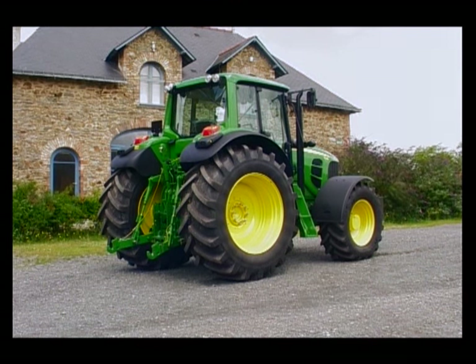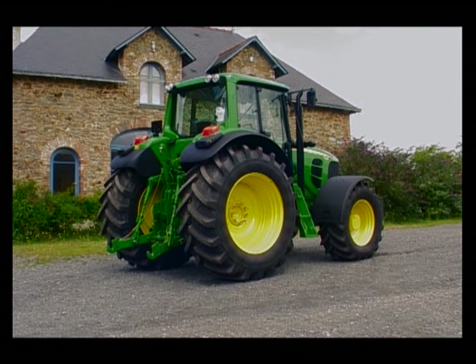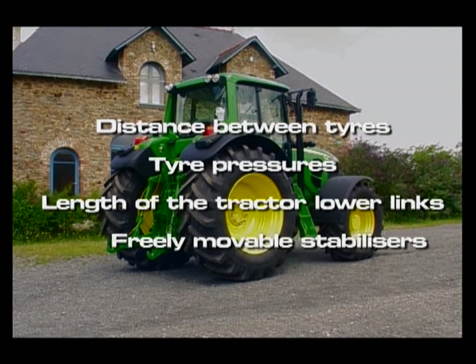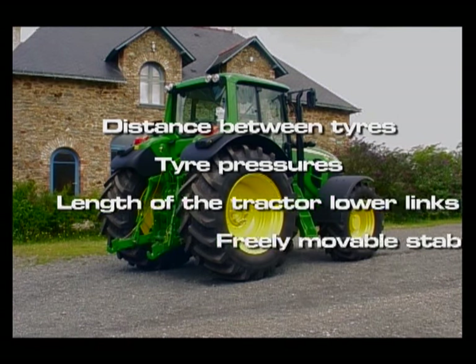Preparation of the tractor should always be done in this order: distance between tyres, tyre pressures, length of the tractor lower links, and freely movable stabilisers.